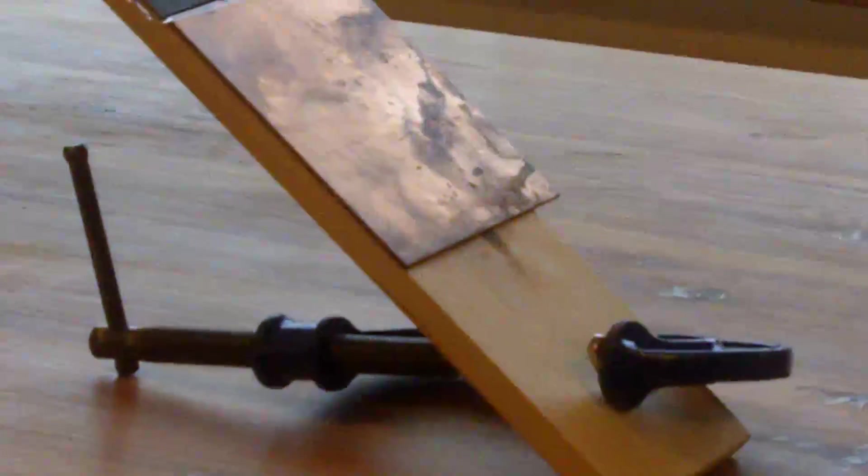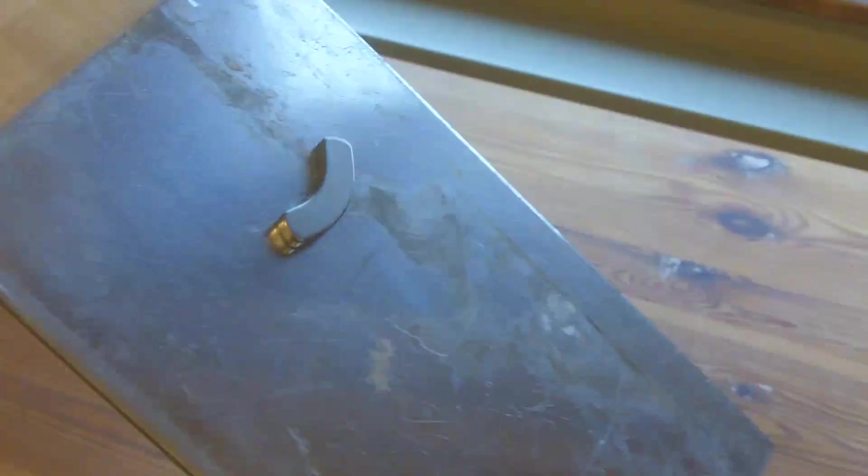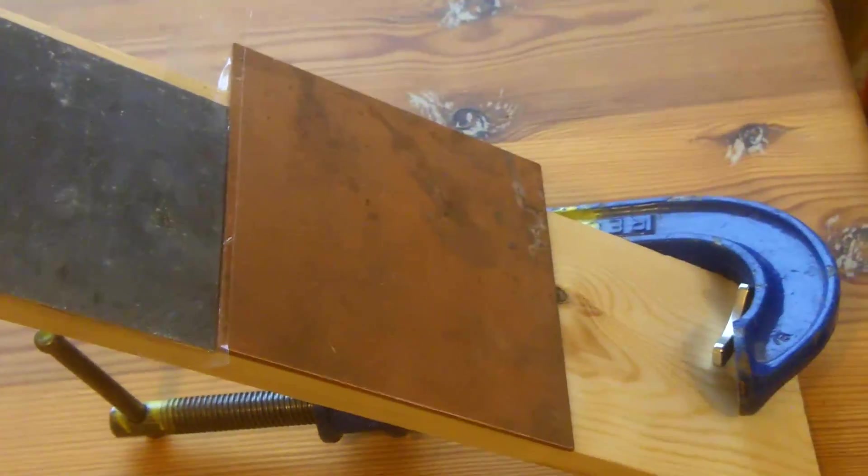So it started off with the aluminium at the top, then the brass, then the lead, and then the copper. And the G-clamp at the bottom. You'll see it goes slowly over the aluminium, then quicker over the brass, a lot quicker over the lead, and then it slows down again over the copper.